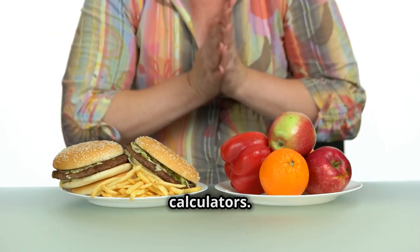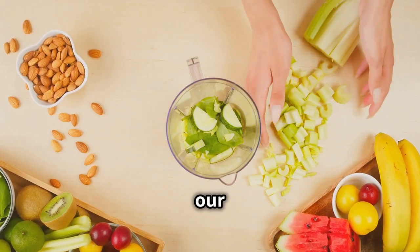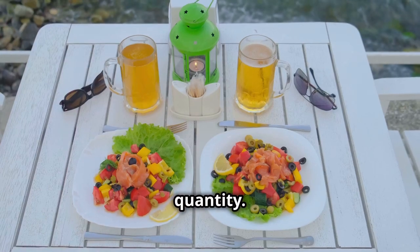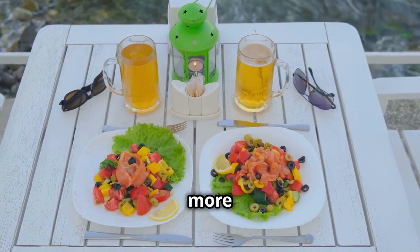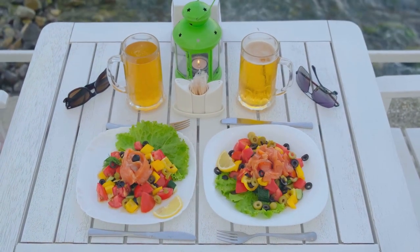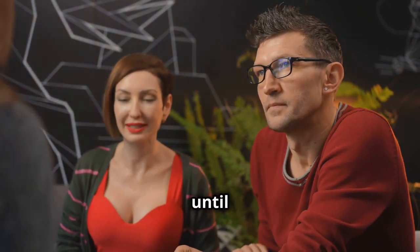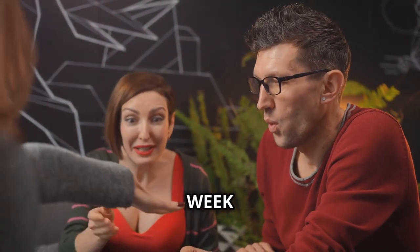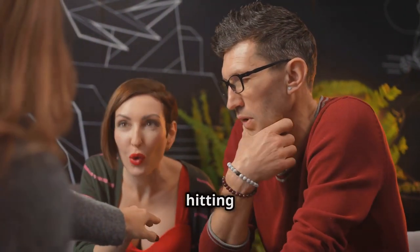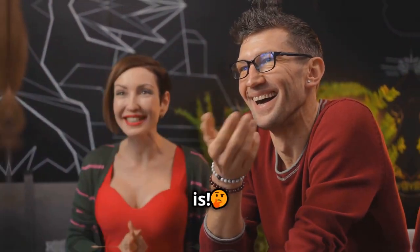Our bodies are not calculators. A calorie is not just a calorie. The quality of our food matters just as much as the quantity. This is where the balanced plate method comes in, offering a simpler, more intuitive approach to weight loss — one that focuses on real food and long-term health. Make sure to watch until the end for one of the most surprising truths about eating a balanced plate that you can use this week to exponentially increase your chances of hitting your weight loss goals faster.